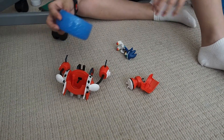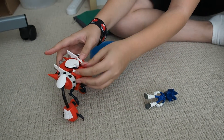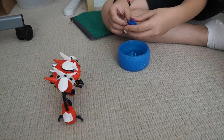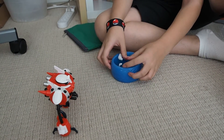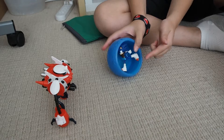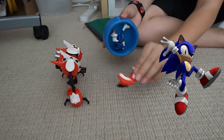So you pop out the head, slide in the head, and slide in the body like so — sometimes it can come off. This is about nineteen dollars or seventeen dollars on Amazon. I'm sure you can find the other Sonic figure online too. You pop this guy in and then you roll him.